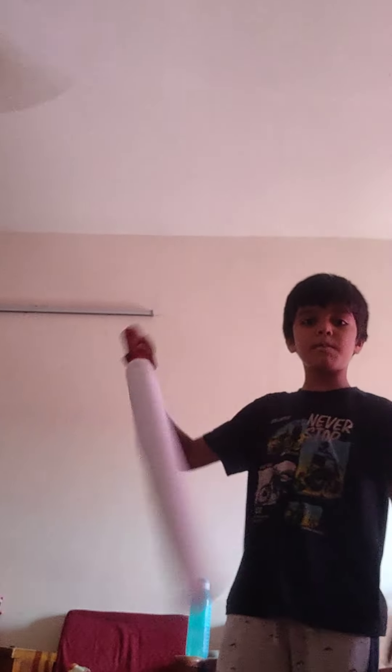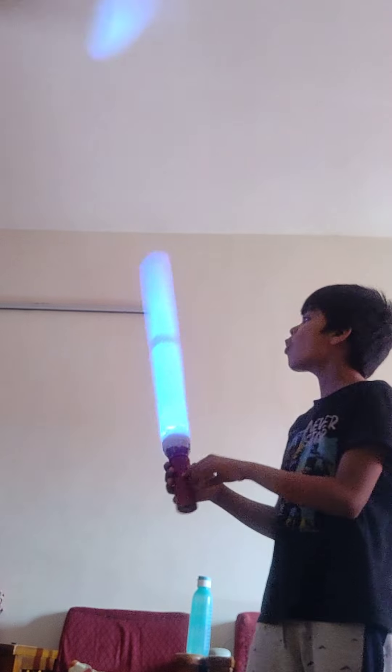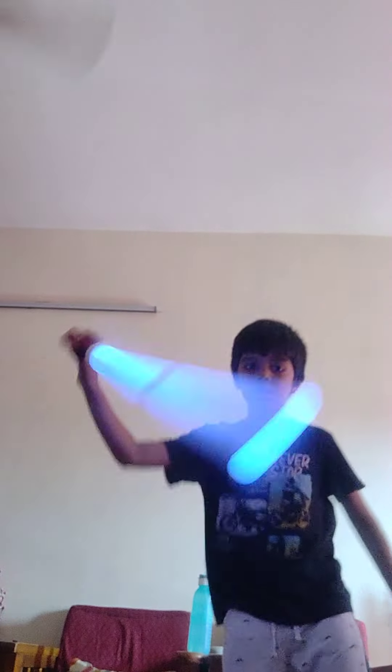After sticking the torch in place, my lightsaber is now ready! Let's try it out — whoa, cool! Awesome!